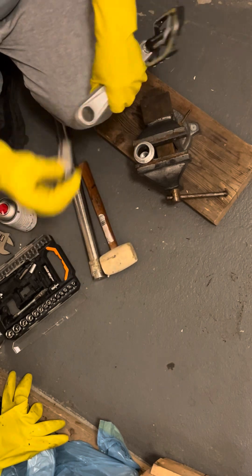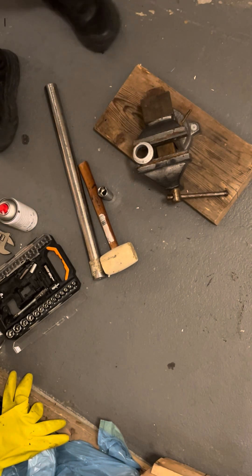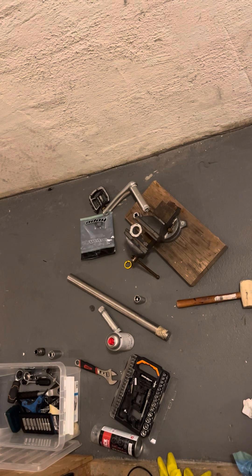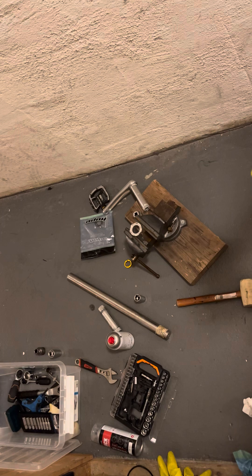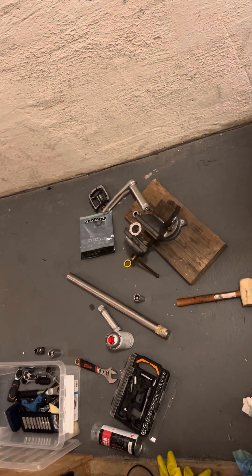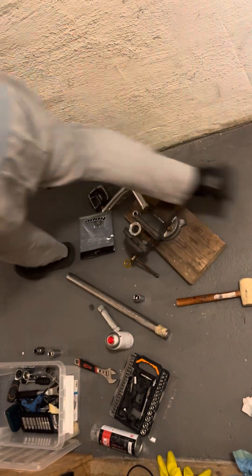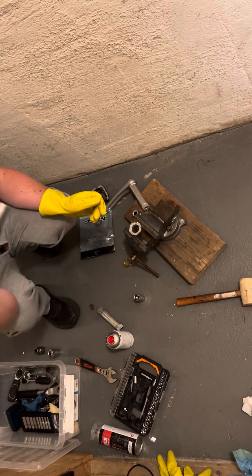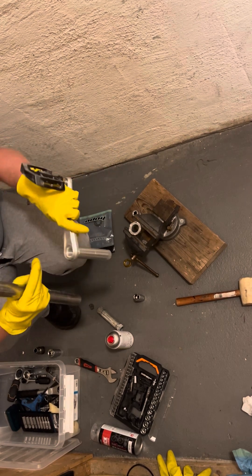I spray it a little bit — a little bit'll do. Without breaking my finger, I do like this. It's already out — that was too easy. This is garbage. Then I just have to press in the new axle. In this practical demonstration I will simulate how to press in the new spindle in the Hope Evo crankset.